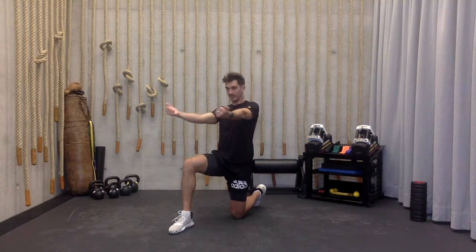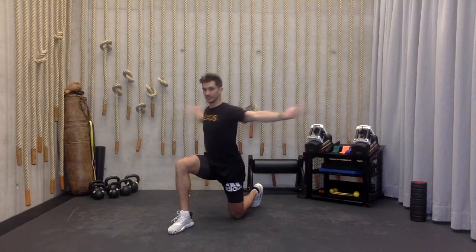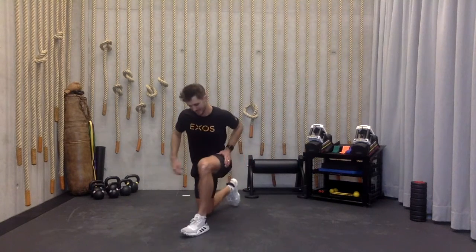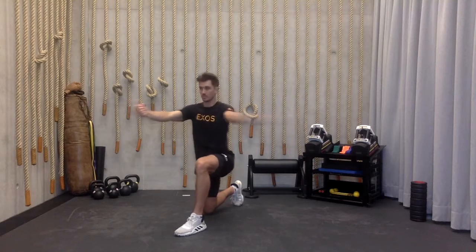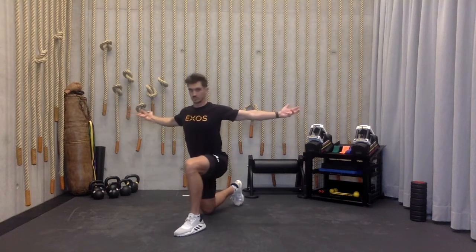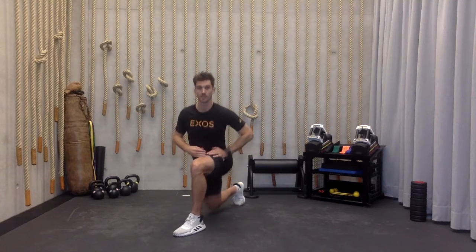As I go to pull that band back — or that imaginary band back — I push my hips forward at the same time. Charge forward and rotate. Same thing opposite side: pull back, rotate over the knee.